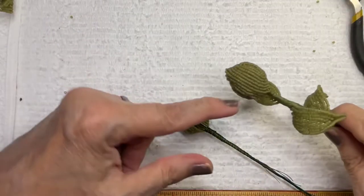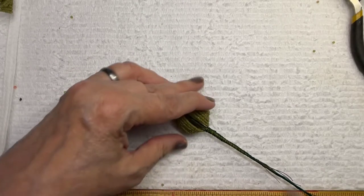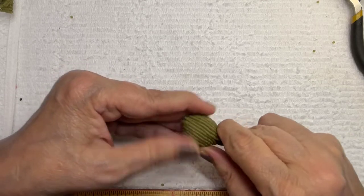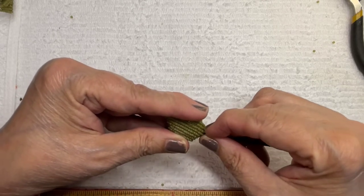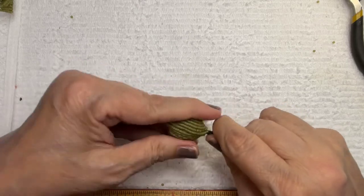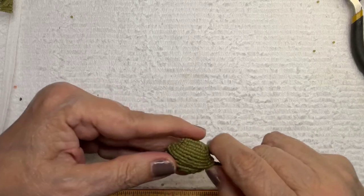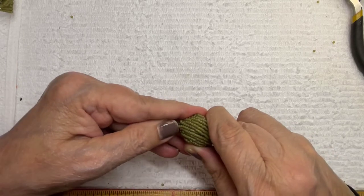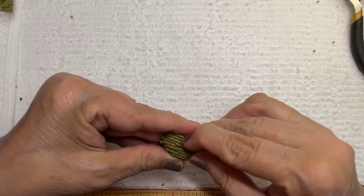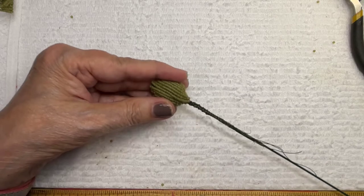I've wrapped that on there. How do we shape these again? I'm bending — this is another case of letting the wire and the beads do the work. Squish it together, bend this one in with my fingernail, squish it in there. See how now it's closed in? Close this one up. I don't know if it feels any more stable than the other way, to be quite honest. Just push everything together with your fingernail and get a nice little bud shape going.